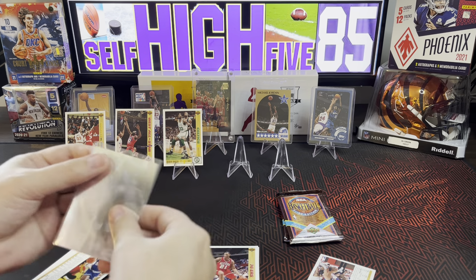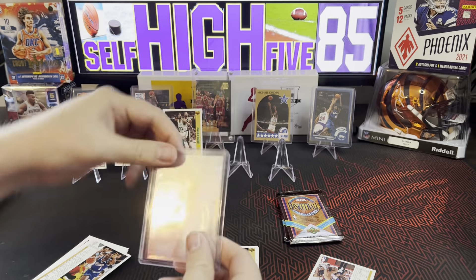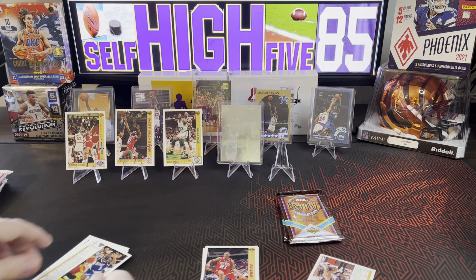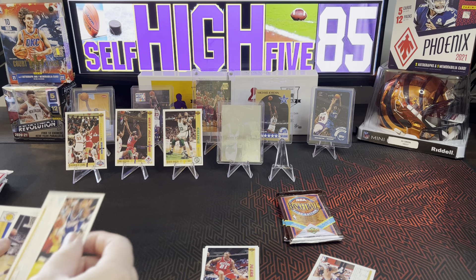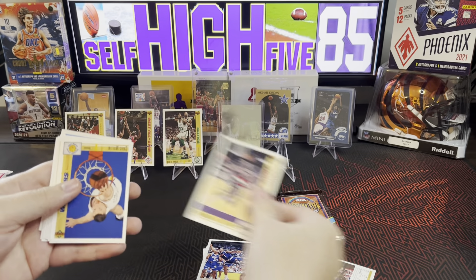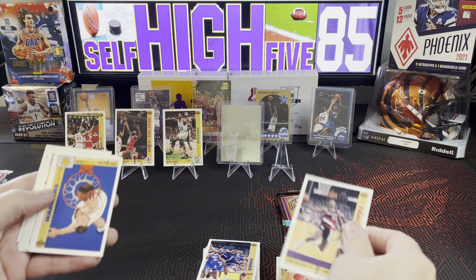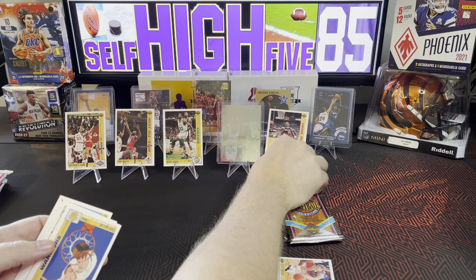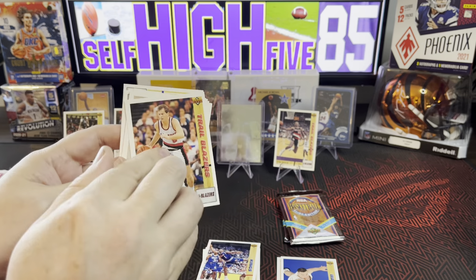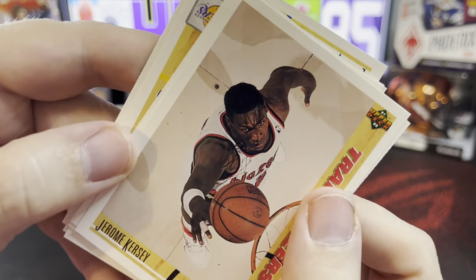Not gonna touch it too much. I'm just gonna throw it in there because I don't have any other sleeves — still waiting to get those. That is a beautiful card, way to go Upper Deck. Let's finish that pack: Travis Mays, Clyde Drexler — good one to have — Scott Brooks. Clyde Drexler can go up there next to Jordan, Clyde the Glide, and we got Chris Mullen, good player.